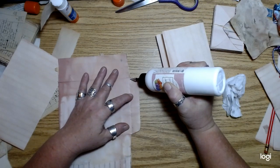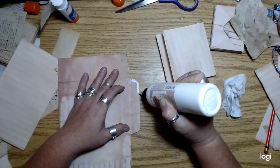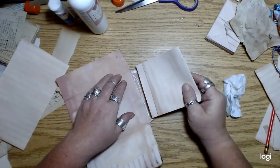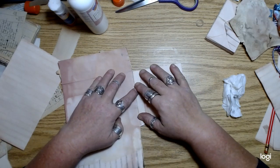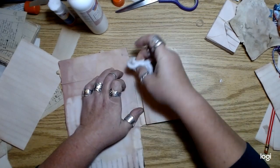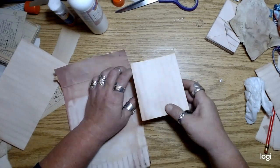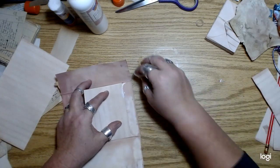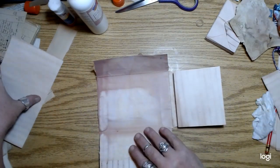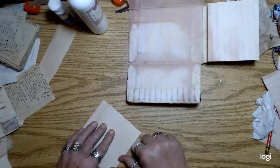I may also add a tab on here, and if I do I don't want it to be longer than this crease right here. Using the art glitter glue to glue this on — because if you want it to stick, use the art glitter glue. I think it has some kind of plastic or rubber in it, and I think that's why it grabs so quick.